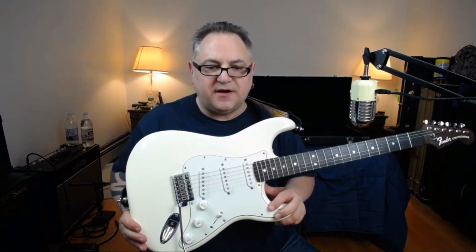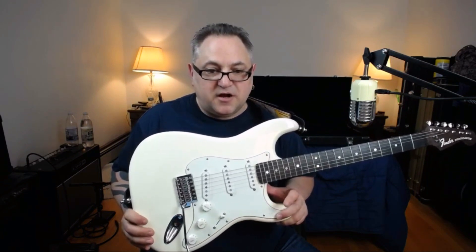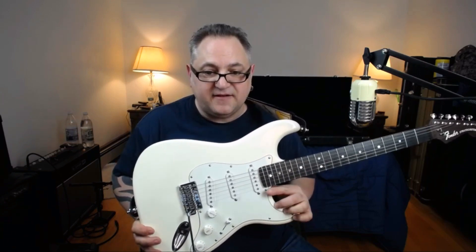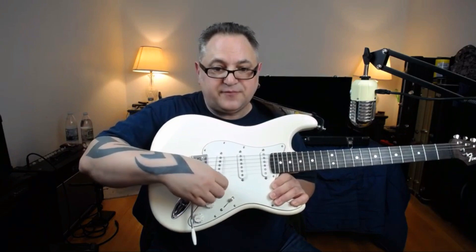Welcome back to the channel. Today I've got the guitar back — this is a 2015 Mexican Strat that was arctic white with a white pickguard. You can see it's the original pickguard. The pickups are different: this is a DiMarzio Area 58 in the neck, the middle is an Area 58, and the bridge is a Pro 54. I have a treble bleed on the volume.